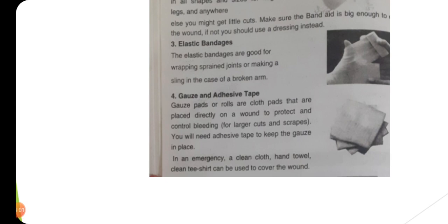In an emergency, a clean cloth, hand towel, or clean t-shirt can be used to cover the wound — زخم کو ڈھانپنے کے لیے emergency کی صورت میں یہ چیزیں بھی استعمال کی جا سکتی ہیں۔